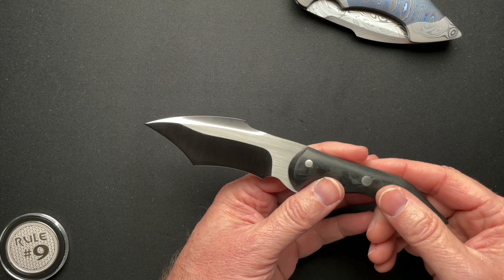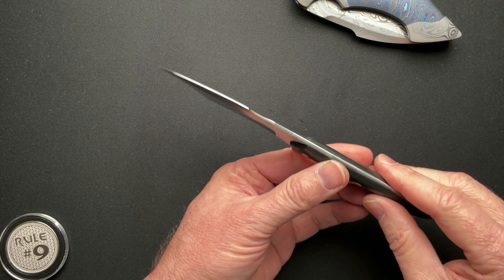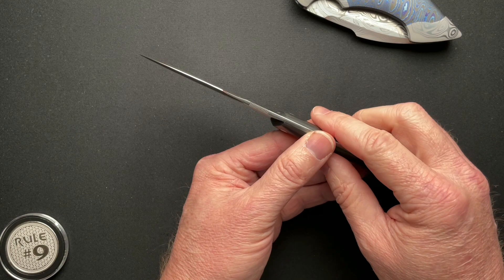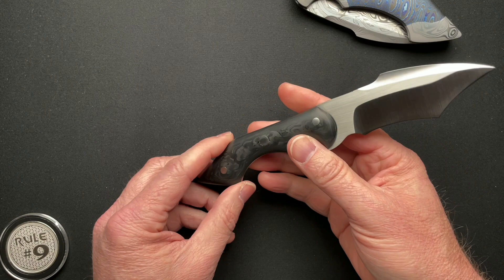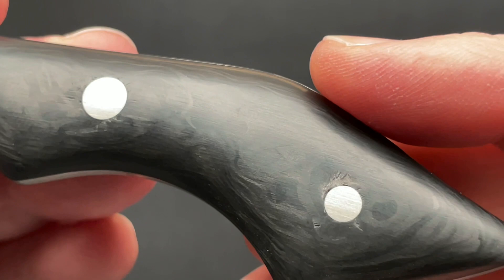Let's just dive into some of the specs. It is 8 inches overall, 3.68 inch blade, blade thickness is 0.106, overall thickness is 0.495, weighs in at 3.5 ounces, and is AEBL steel with — as we zoom in — old school marbled carbon fiber for the scales.